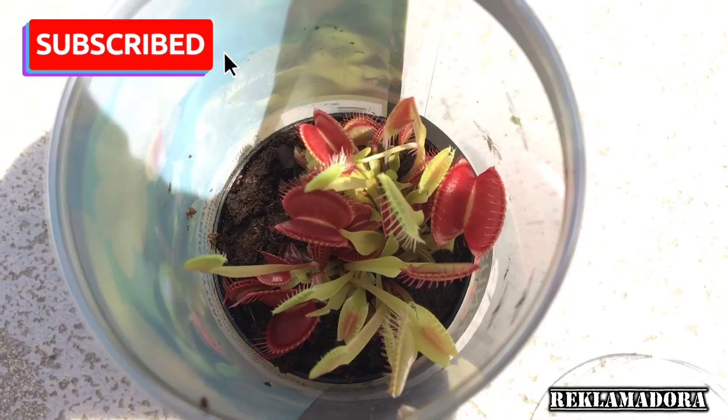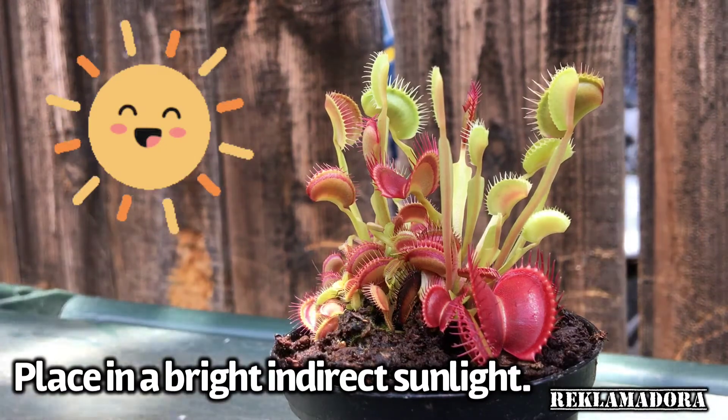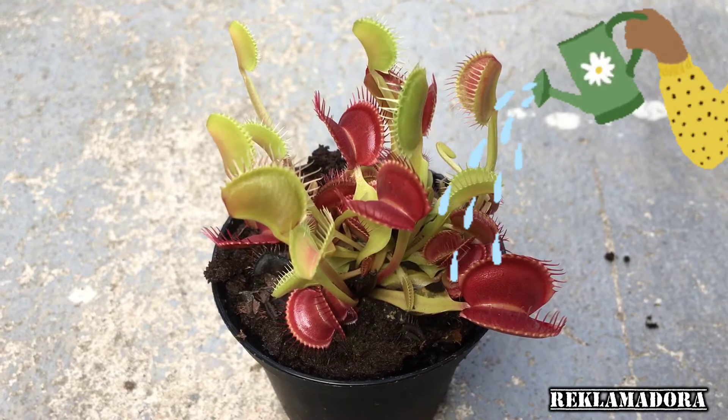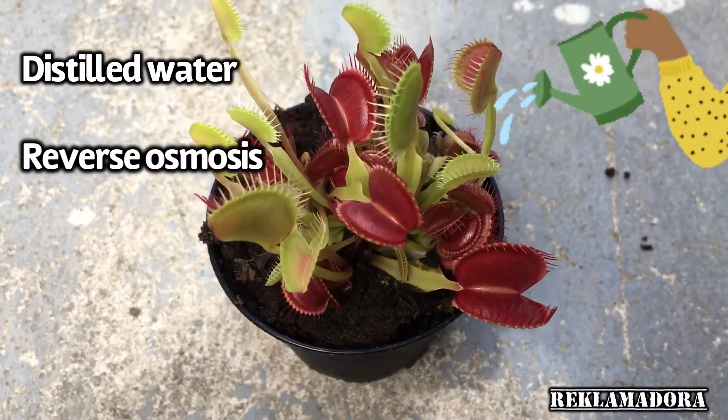This plant is native to North and South Carolina. For its light, make sure to place it in bright indirect sunlight.